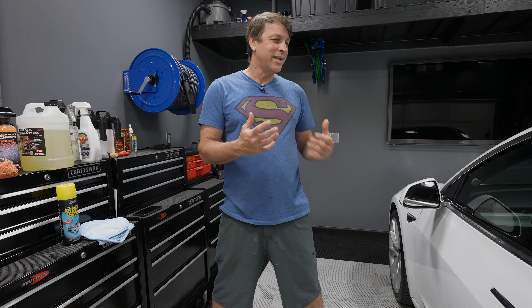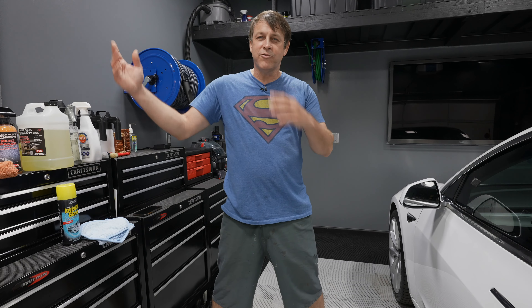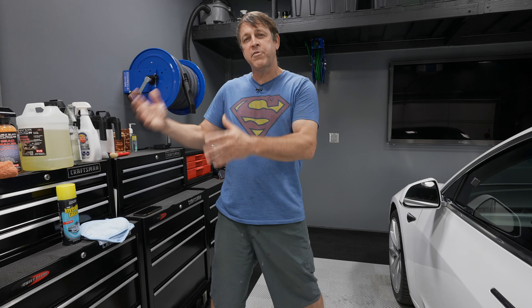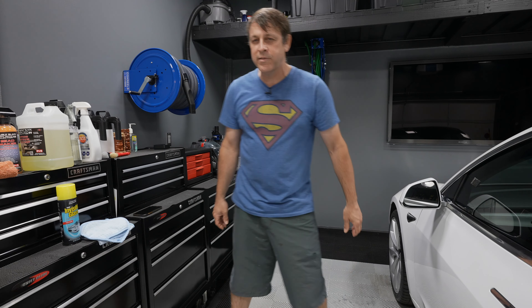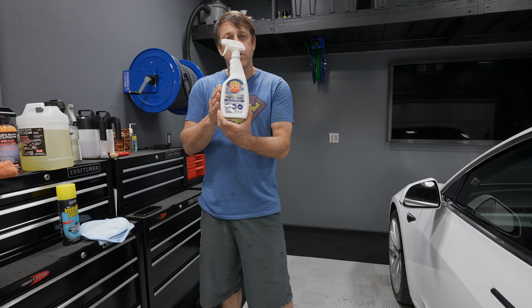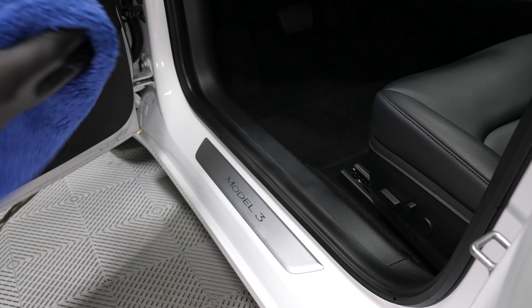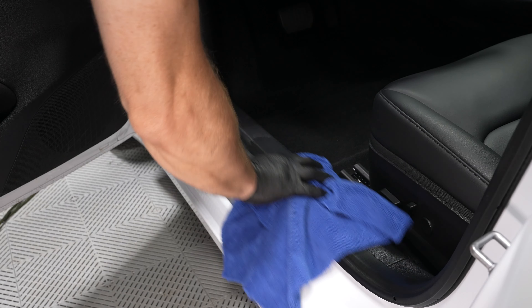Once the product is agitated in, I like to come back with my microfiber towel. I use a dual-nap towel — very small nap on one side, big on the other — which gives you options to work the product the way you want, either with the thin nap or the thick nap. That's pretty much all I've got on the cleaning side.